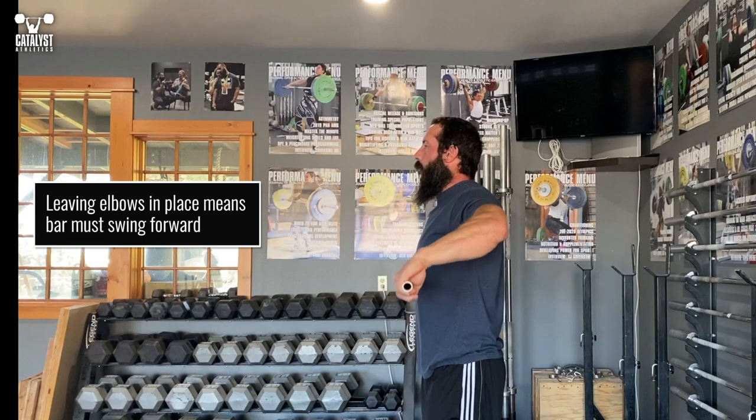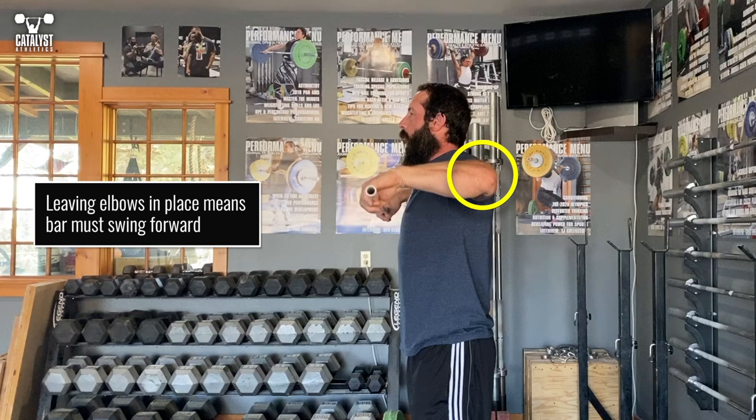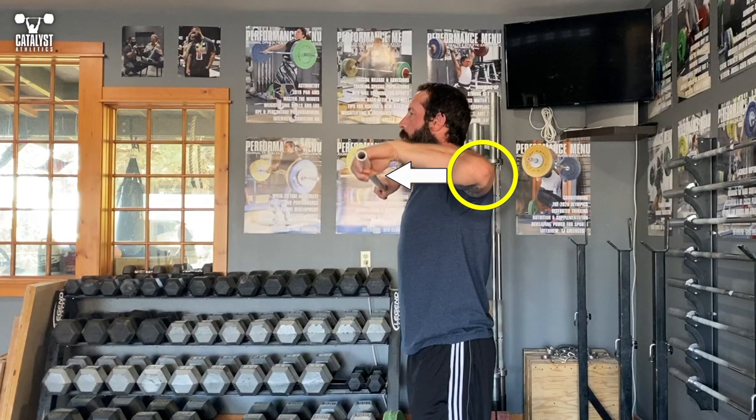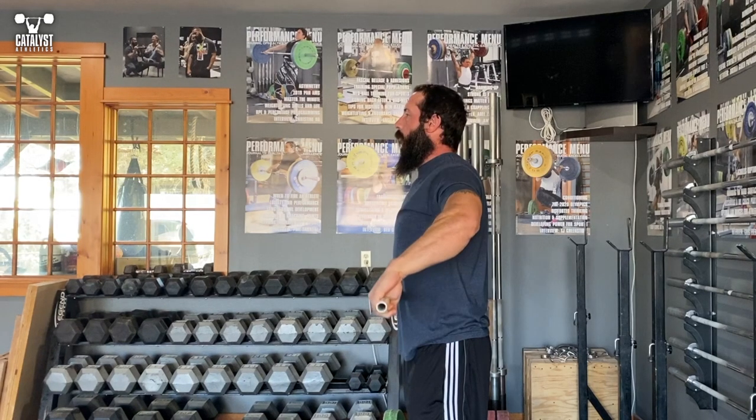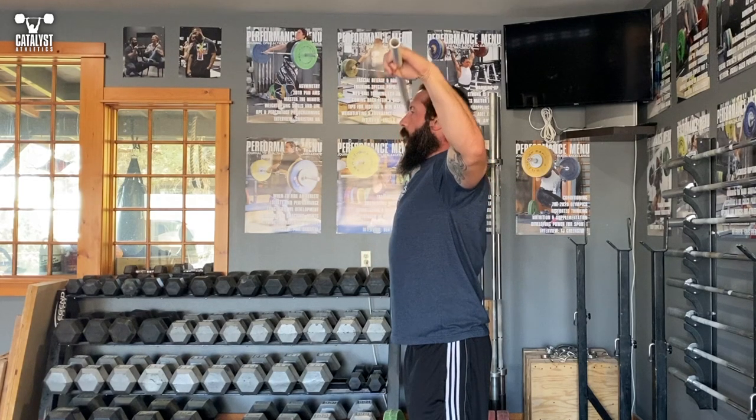However, if we leave the elbows in the same position as we turn the bar over, we lose that proximity. The elbows become a fixed pivot point for the bar to rotate around, meaning it's forced to move forward. In order to keep the bar as close as possible, we need to squeeze the shoulders back to pull the bar in toward us as we turn it over.